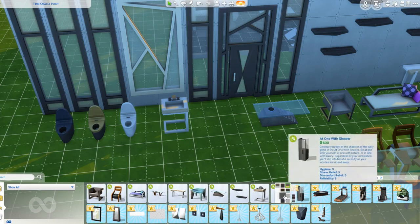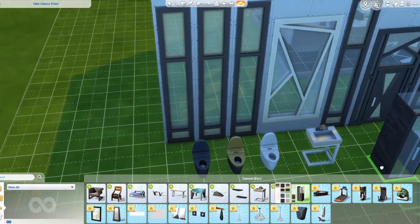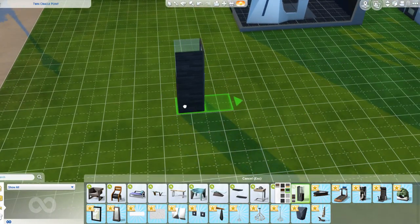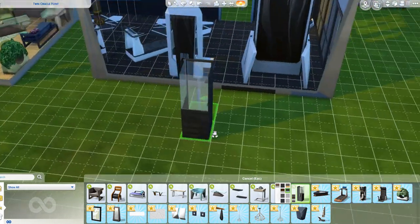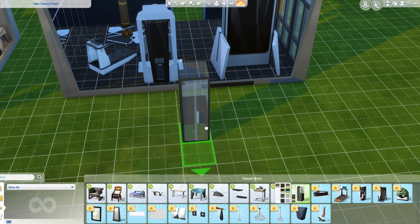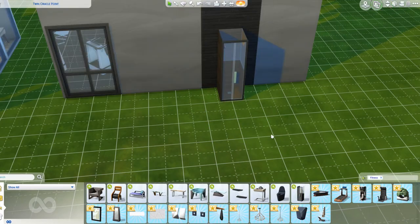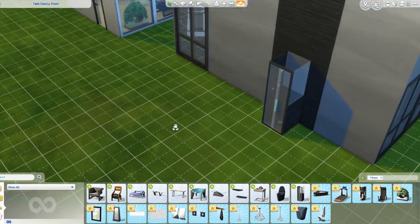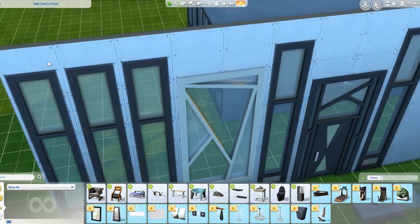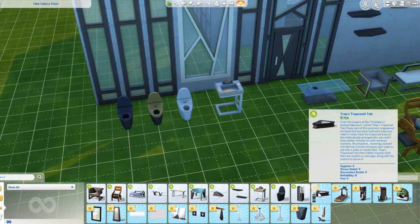We have the shower that matches the wall. It comes in mint - anyone doing the Not So Berry challenge? - it comes in mint and black. We can put it here next to the wall, put the walls up, and you can see it matches completely on the inside too.